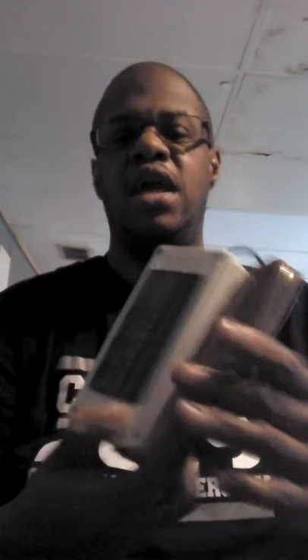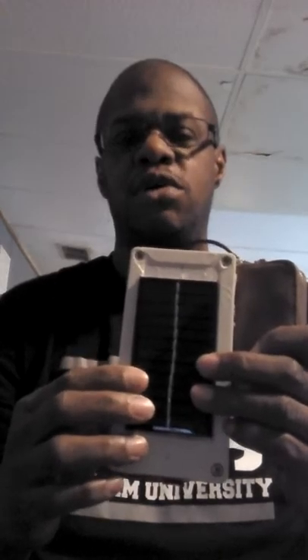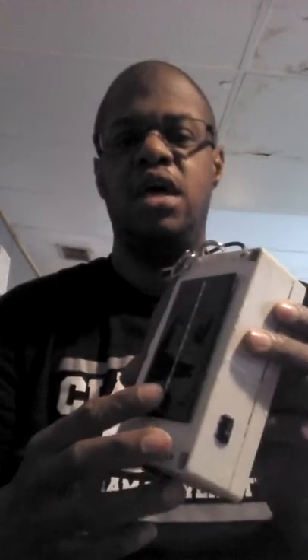This is my project. It has 6-volt solar panels on both sides. It has two ports right here to charge two devices. It will charge either Apple or iPhone or both.